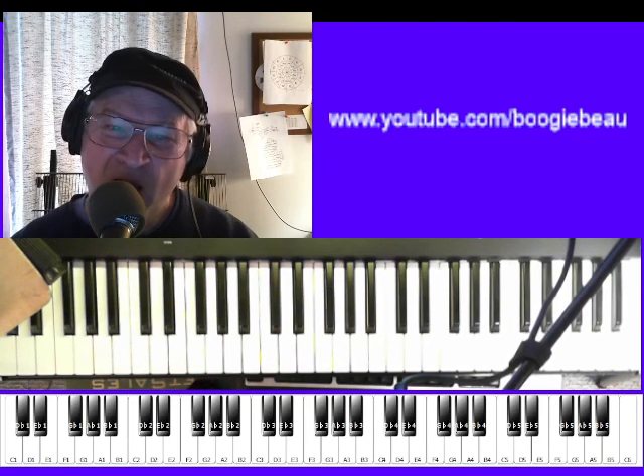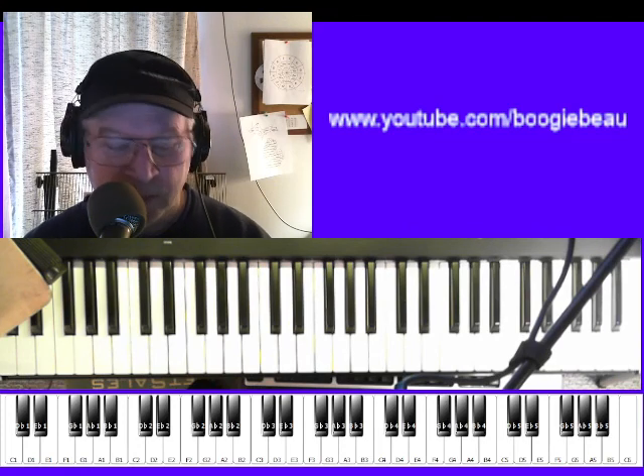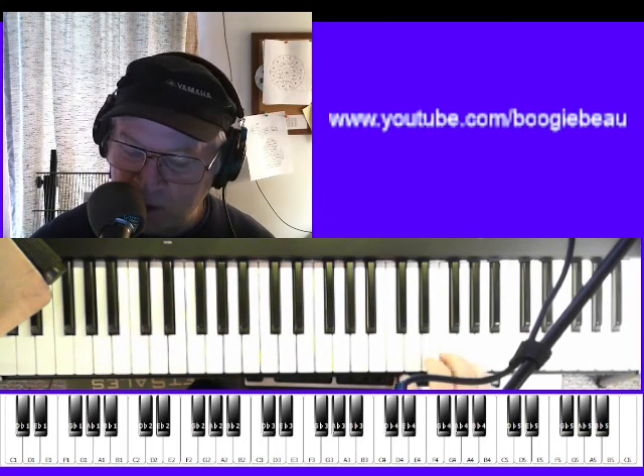Hello, welcome to another Boogie Bo, how to play something on that electronic keyboard. And today we're looking at stride. I'm learning stride, yeah. So since I got to learn it, you got to learn it.